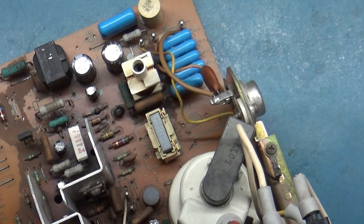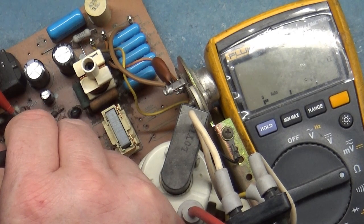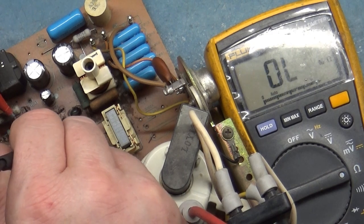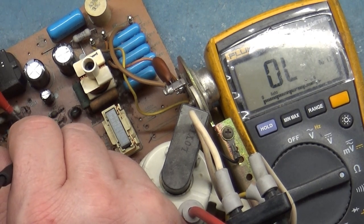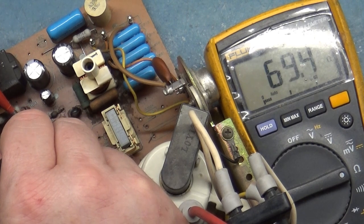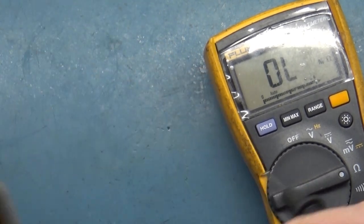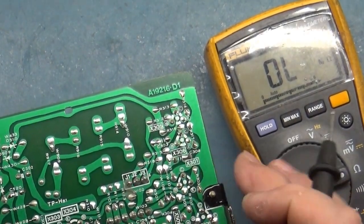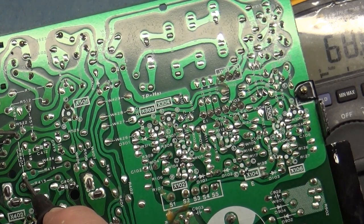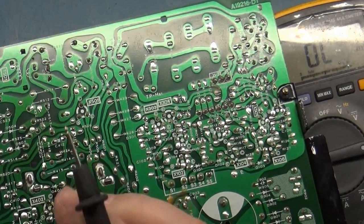FR401 here should read 68 ohms in circuit. If we test it — very rarely will it be bad, but it is known to cause issues. I'm getting 69.1... 69.4 — it's a bit higher because I'm touching it. I've got rubber covers over the legs, it's hard to get a good reading. Let's just do it the right way. 68.7... 68.6. So that's good.